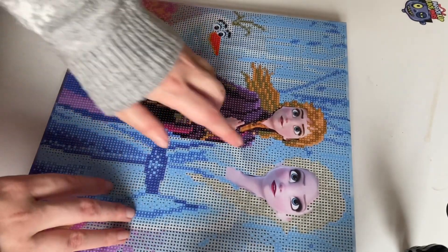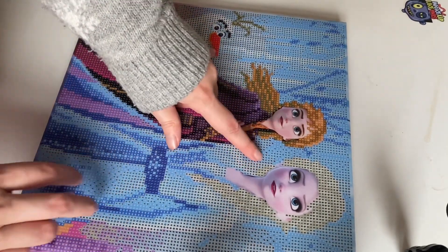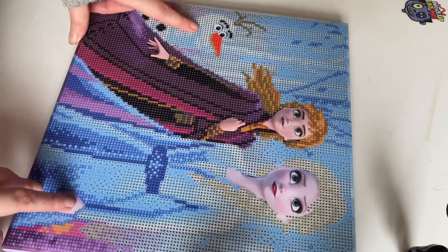So all we do on this canvas is their faces — Anna and Elsa's faces — and their hands. And we do all three characters.